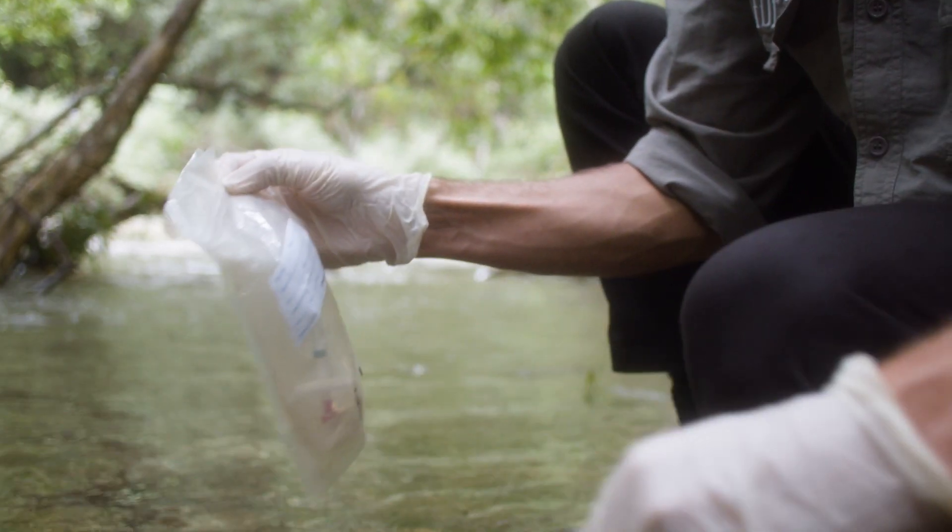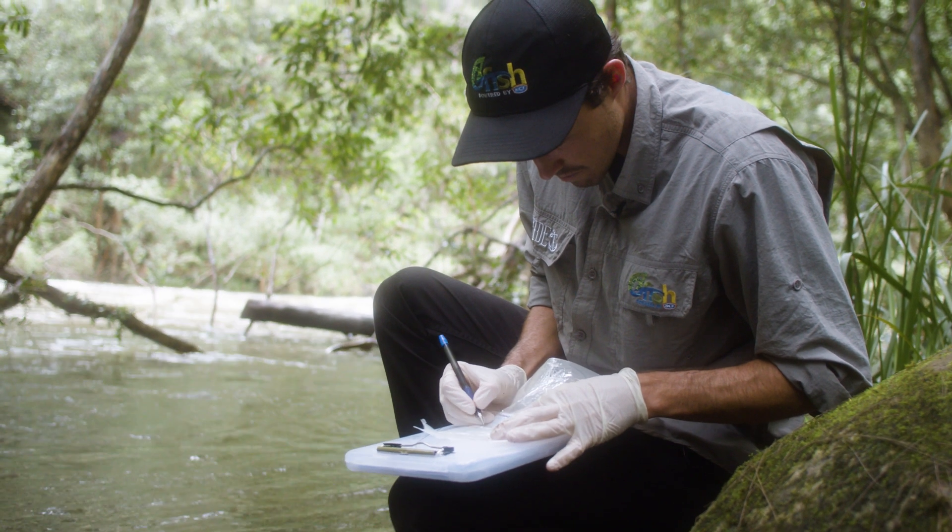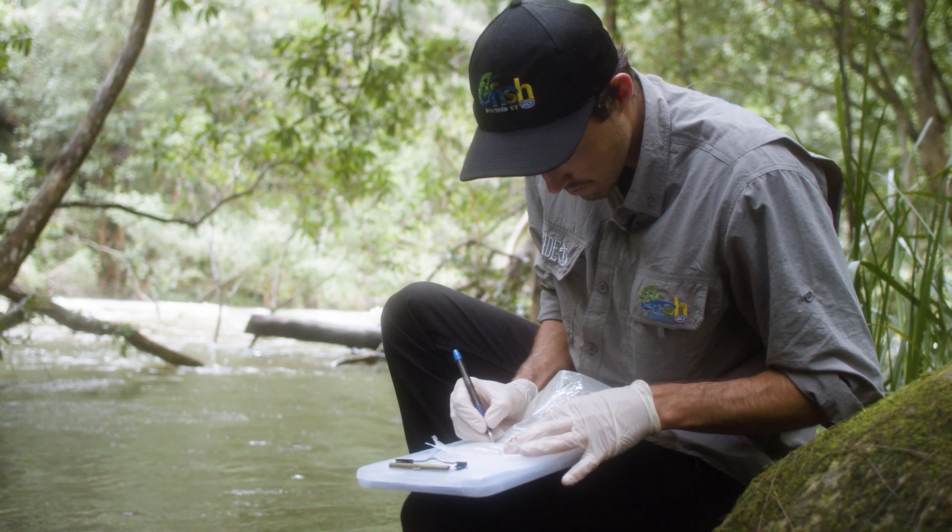All we need to do now is fill in all the details: who did this sample, which waterway we're at, what the latitude and longitude were, as well as the total volume filtered.